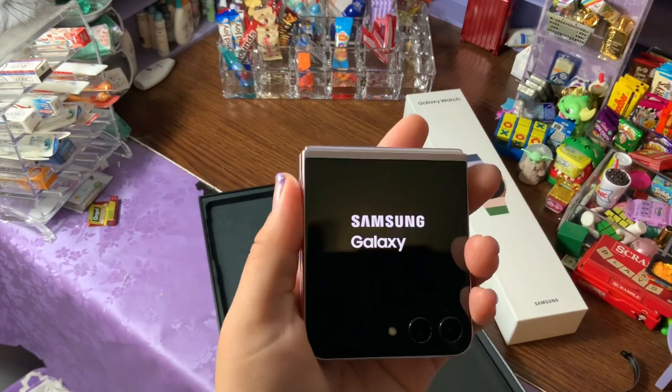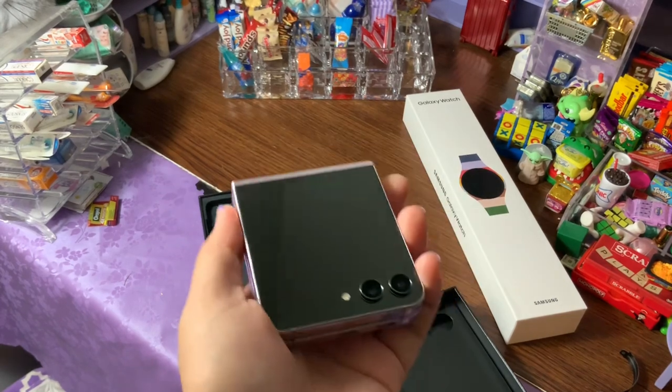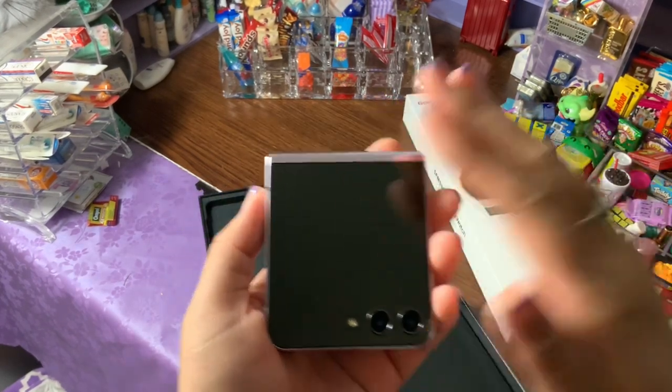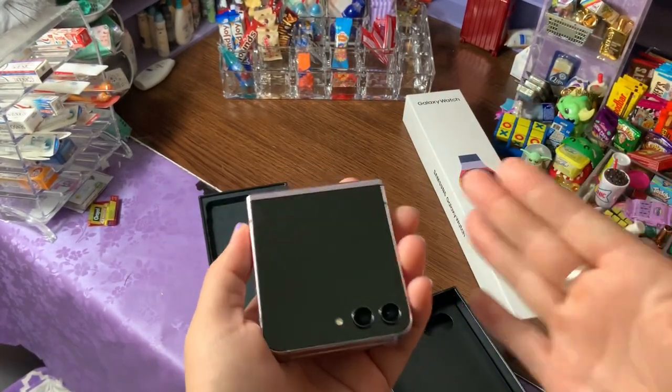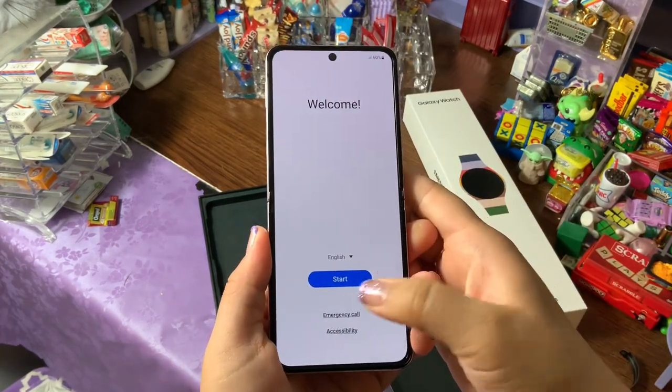That's my favorite part about the Z Flip 5 phone, other than the fact that it just fits in your pocket — which is why I got the flip in the first place, because girls just don't get pockets, ladies, and I don't know why. First thing when you turn it on, of course it'll have your welcome screen.